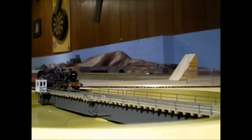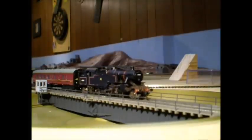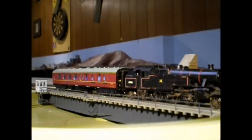Now, we've got a Fairburn tank loco here with a Mk1 composite brake van. Because this is the terminus here, this is handy for me because I can turn this composite round and then tack it back onto the end of the train so it's facing the right direction. There's plenty of room for a large tank plus the full Mk1 coach.